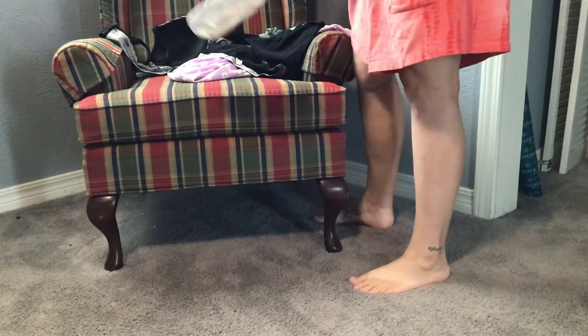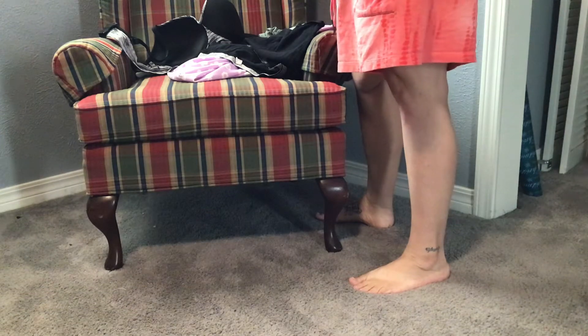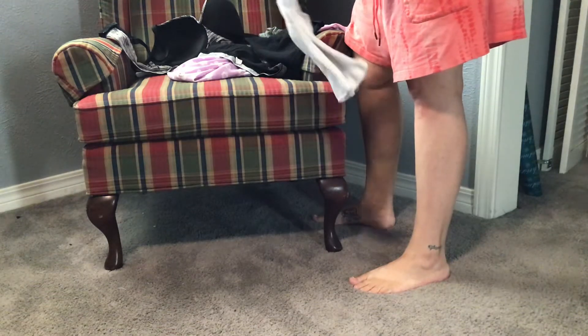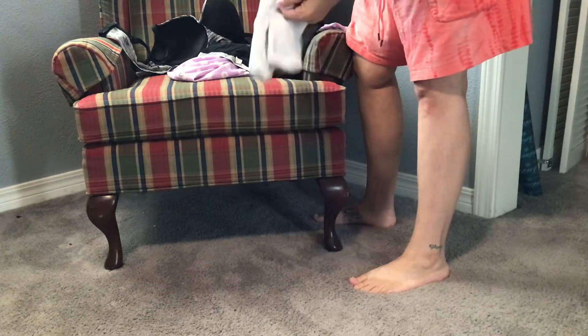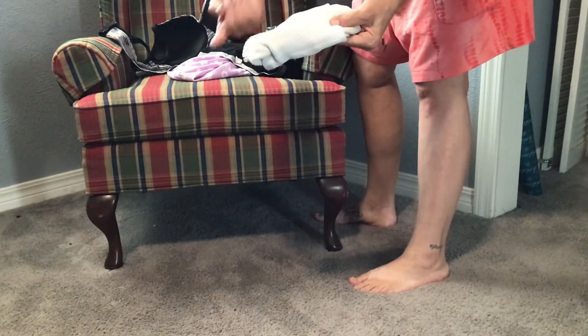I have here a pair of socks that are longer and they match. Some people will fold them in half together like that. Some people will roll them up like this and make space in their drawer. And the way my grandmother taught me was to just take the top, fold it over the other sock, and push the socks inside. And that's how I do it because that's how my grandma taught me.